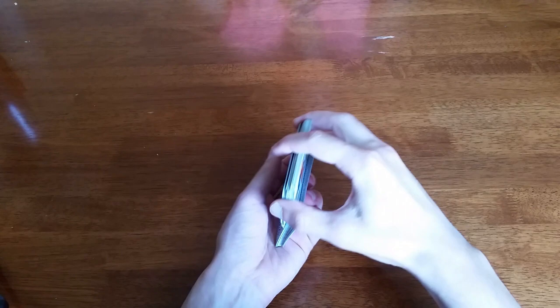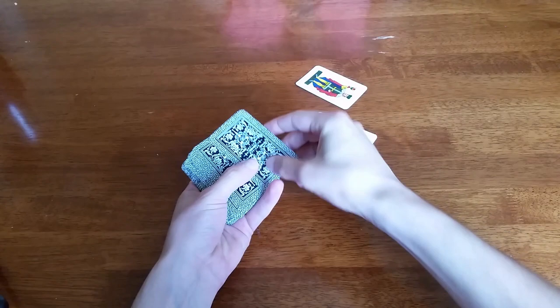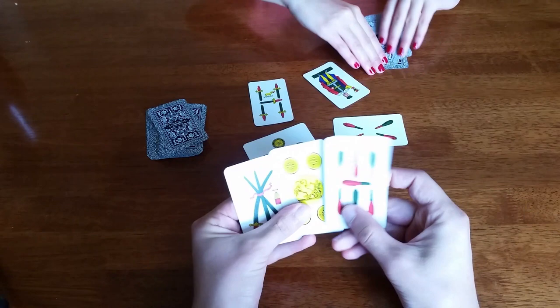These cards are stiffer than poker cards, so you can shuffle them by kind of shoving them in — you can't really bridge them because they're too stiff. We're only playing with two people, so we're sitting across from each other. We start out by putting four cards face up in the middle of the table: the king of cups, five of swords, four of clubs, and three of coins. Then we give three cards face down to each player.